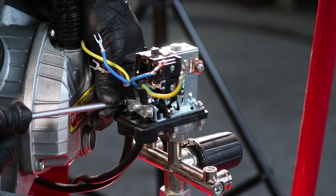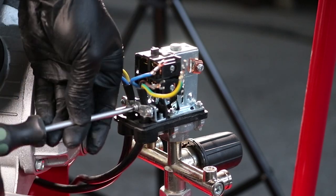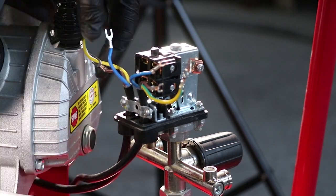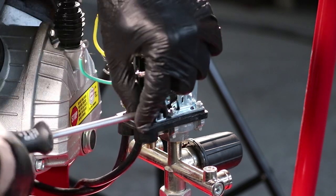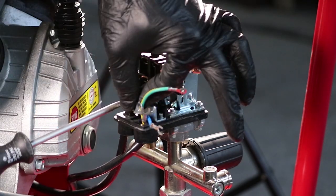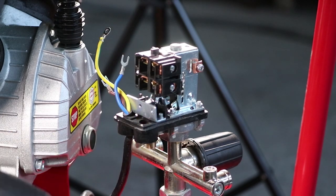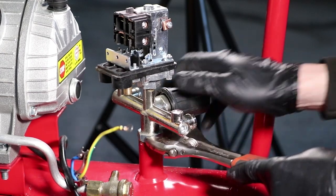Using a Phillips head screwdriver, undo and remove the clamping brace that holds the wires in place. You can now pull the wires down out through the bottom of the pressure switch. Temporarily tighten the nut holding the regulator manifold tight.